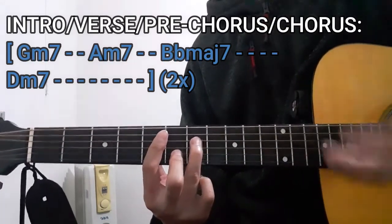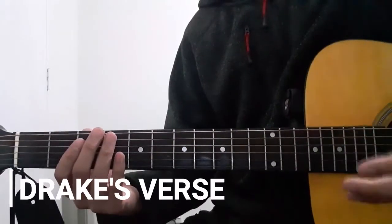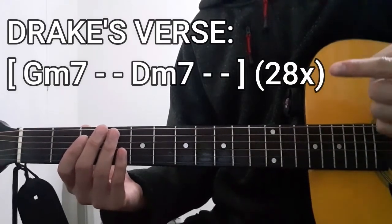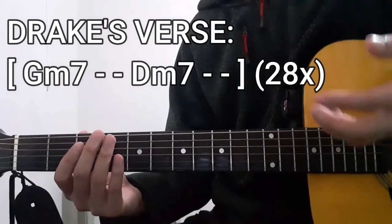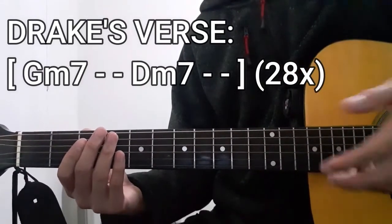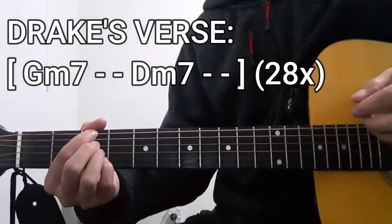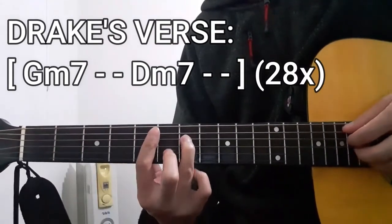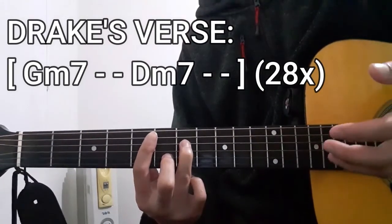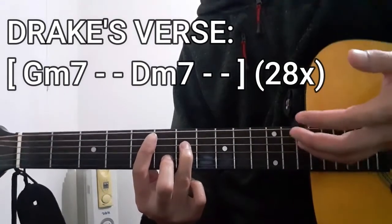This is how you play the intro, verse, pre-chorus, as well as the chorus sections of this song. When it comes to Drake's rapping part, the chord progression is going to be this one right here. Now for this one, I won't be doing any demonstrations because I don't really feel confident to pull this one off. But the chord progression is actually pretty simple — it's just going to be the G minor 7 chord for 2 counts, then the D minor 7 chord for 2 counts, repeated all throughout Drake's verse.